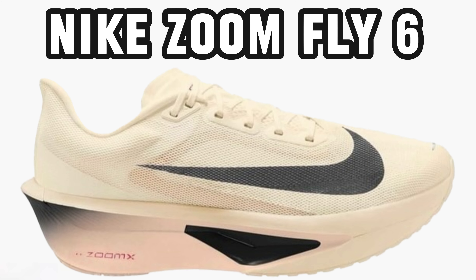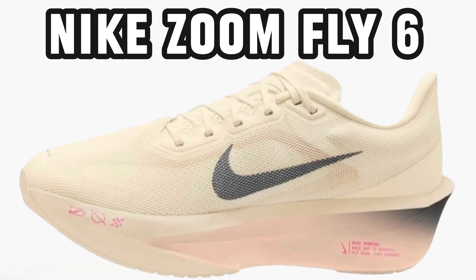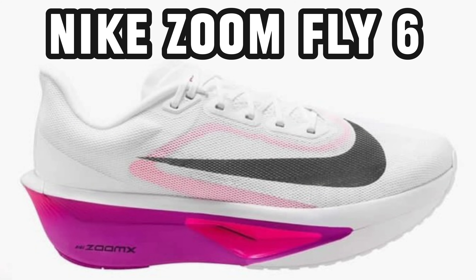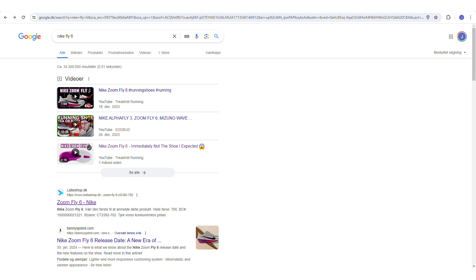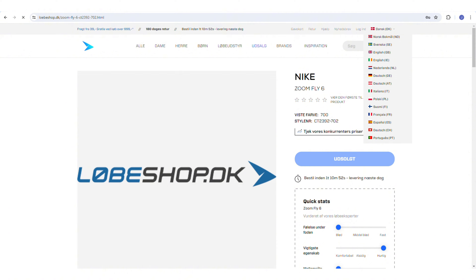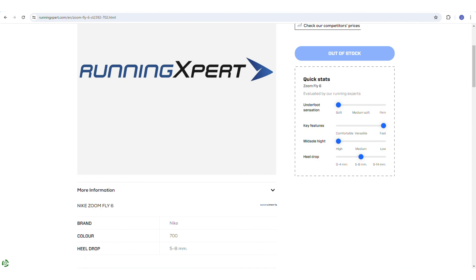Now they have come in a different color. I'm not 100% certain if these pictures are real, but you can see it from the other side now. I think it won't be very long before they are released, because they have started to appear in stores without being on sale yet. But until I know more, I have the same opinion as in my two previous videos about them.